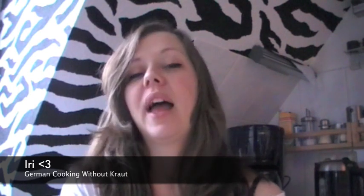Hey guys! Welcome to my German cooking channel. My name is Iori and today I want to show you how to make some German pancakes. There are probably some pancakes in your country too, but maybe a little different to the German pancakes. Give this recipe a try.